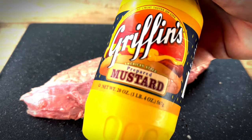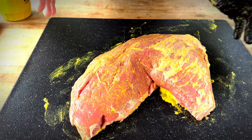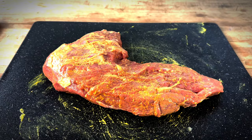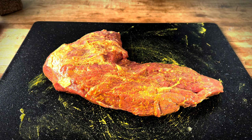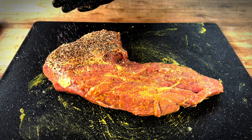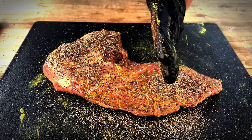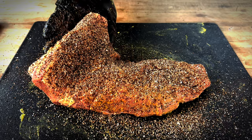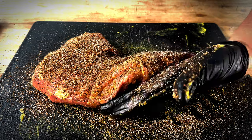We're going to roll with some binder today — just mustard. You won't taste it at all, so don't worry about it. Today we're going to roll with our Cask and Q proprietary blend. This is mostly salt, pepper, onion, and garlic — 16-mesh black pepper and kosher salt. We're going to go pretty heavy today. I want a lot of flavor on this thing and I want it to get a good bark. Remember, we're slicing this when we eat it, so you want flavor on each slice. Don't be afraid to go heavy. Don't forget the sides, as Chud always says.